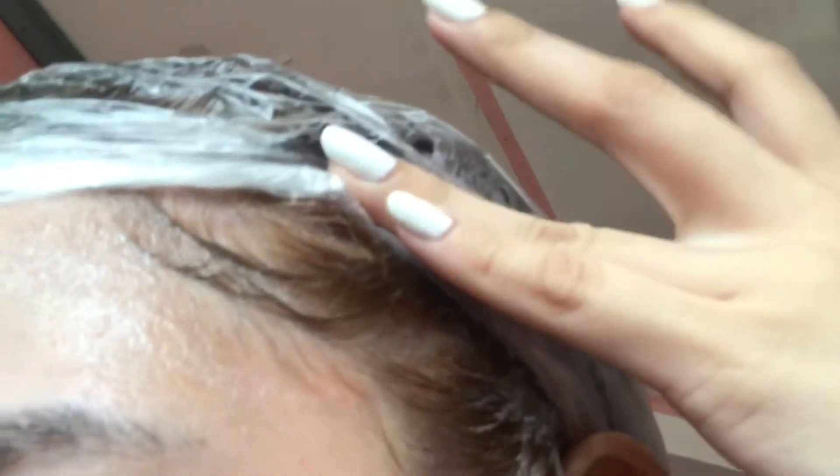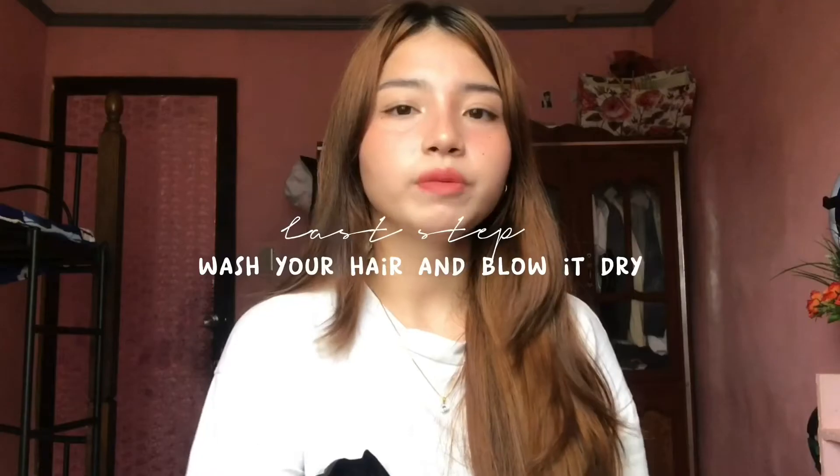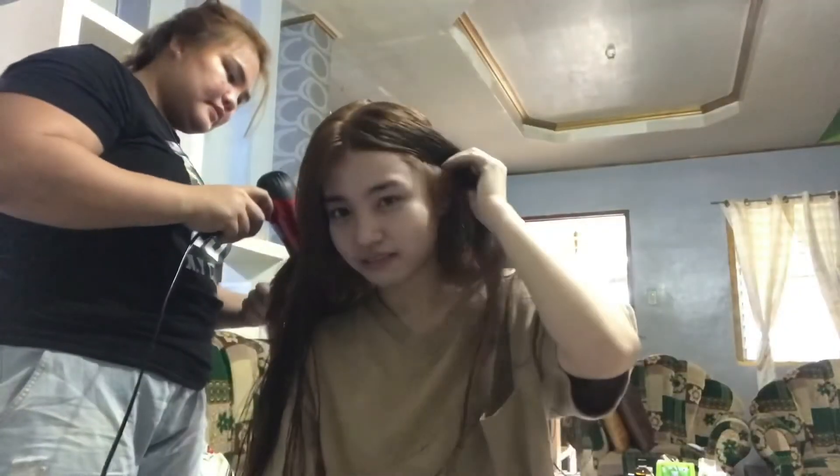I left it on for one hour and 30 minutes total. After that, here is the result — it turned brown! Third, when I washed my hair I used a keratin treatment to smooth it, and then got a haircut.